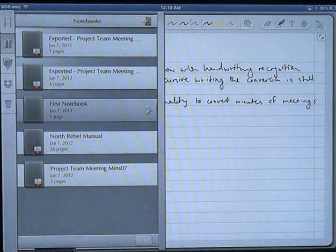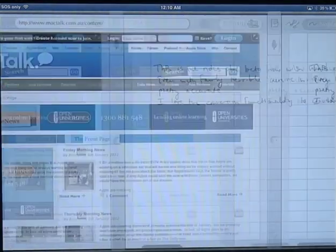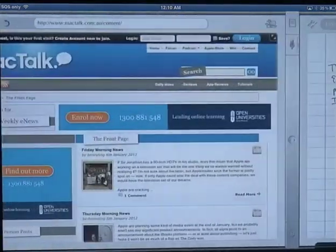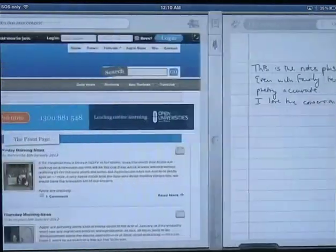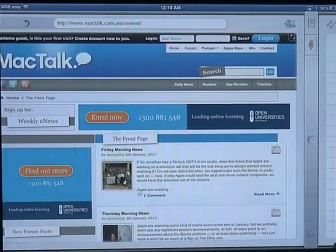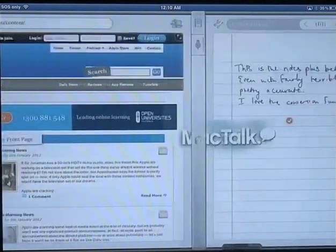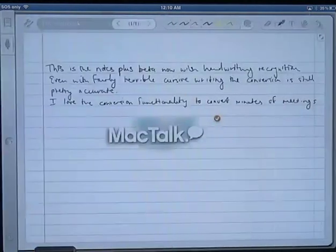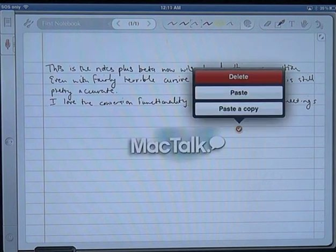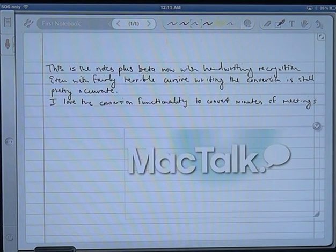The Notes Plus interface is slightly different, but one of the key things you'll notice is we've got this option to switch between the web and we can just drag the page across if we want to. It allows us to actually take some graphics across, so we can drag a picture across, or we can select a cut option and drag a portion of the actual web page itself. It doesn't necessarily have to be a picture, and we can actually paste this directly in and even resize it slightly.